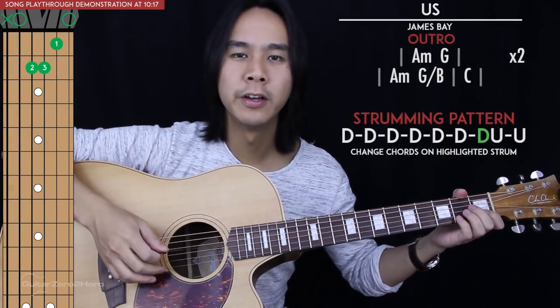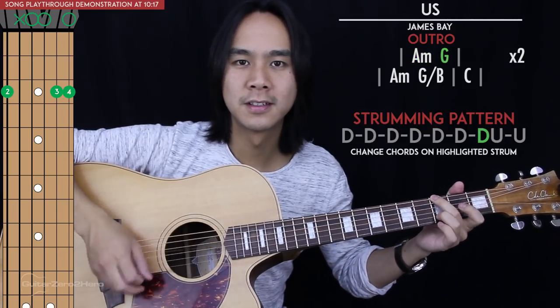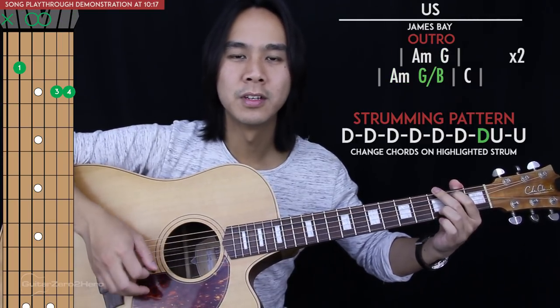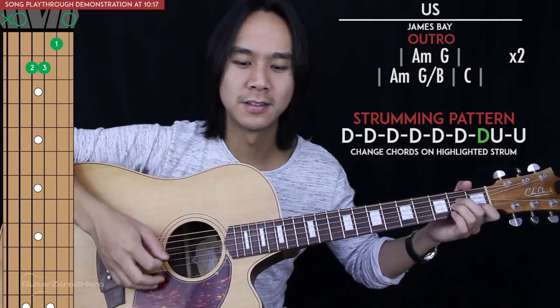For the outro it's quite similar to the intro. We just have A minor to G — we do that twice — and then we have A minor to G slash B, and then we end on a C. So the outro will sound like this.